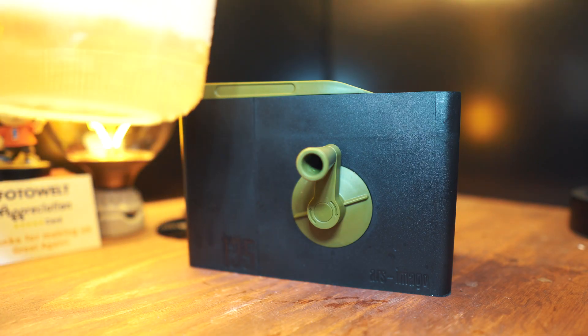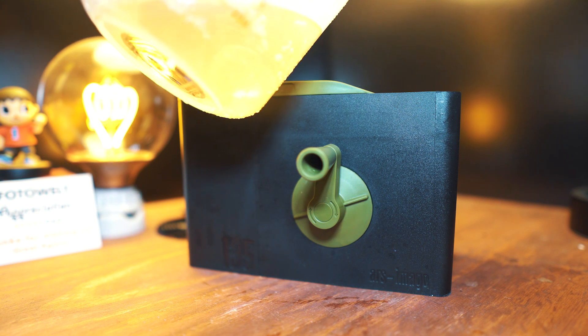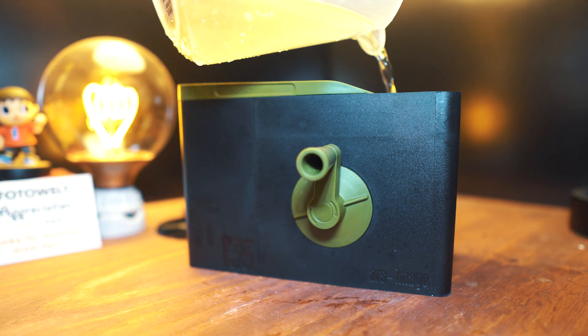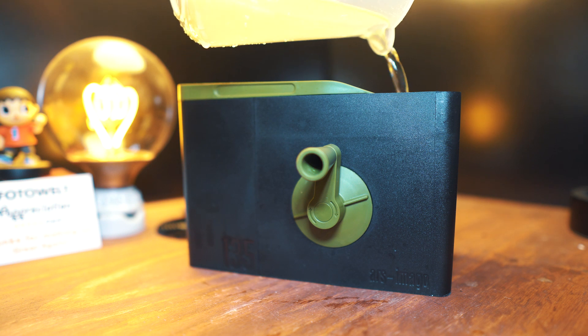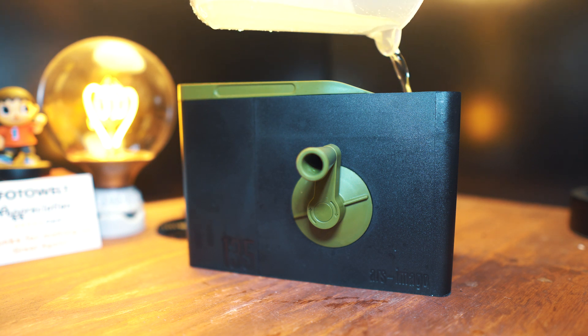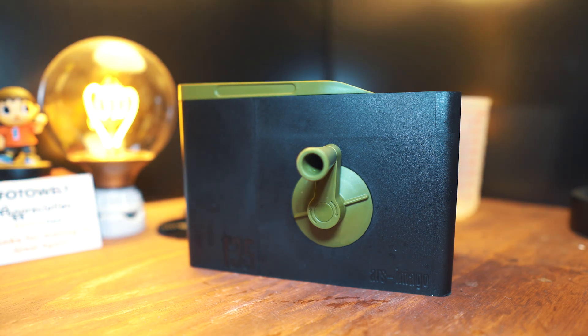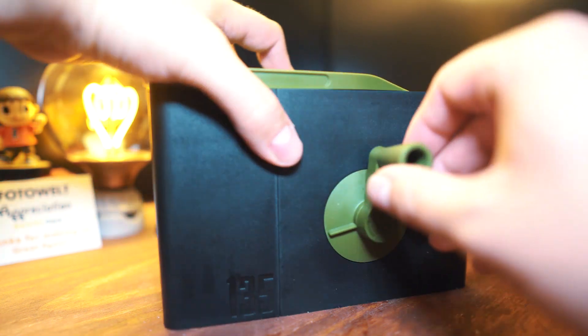I'm using the Cinestill DF96 monobath. I've used it enough times now that it needs way more than three minutes — it's actually up to the length of 'Play Crack the Sky' by Brand New. That's a nice treat for me. I'll listen to that song while I do the agitation and I'll see you on the other side.